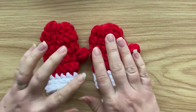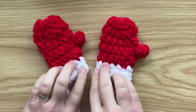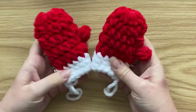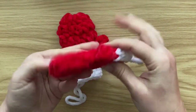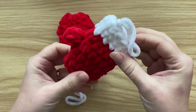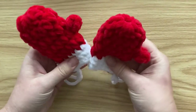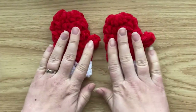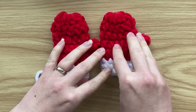Hi everyone, it's Veronica from Bluestar Crochet. In today's quick video tutorial I would like to show you how to work this beautiful mini Christmas mitten ornament that you can use to decorate your tree, or create a few of them for a garland or a festive bunting.